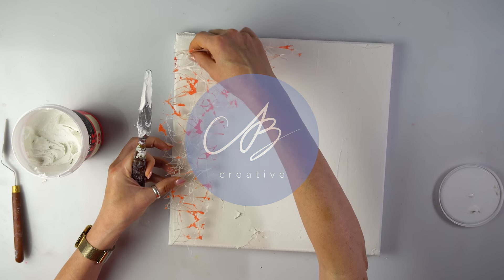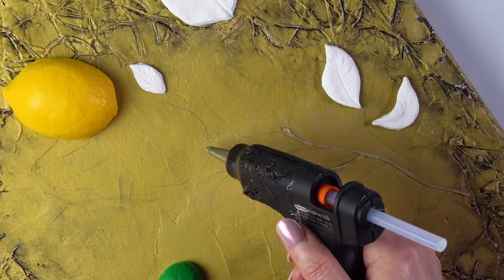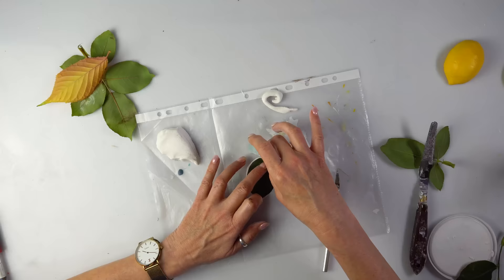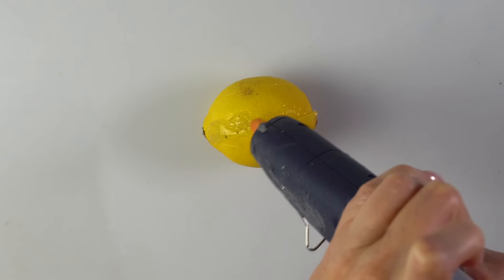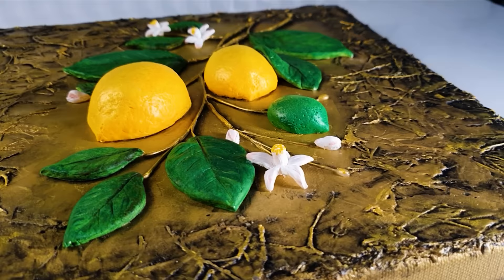Hello everyone! Time for something a bit different. We are making a beautiful lemon branch using exciting and fun 3D techniques. We are also trying something absolutely crazy: casting a lemon using a glue gun. You wouldn't want to miss this one. Let's get right into it.